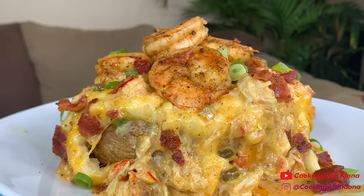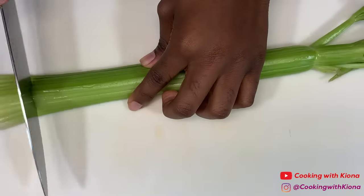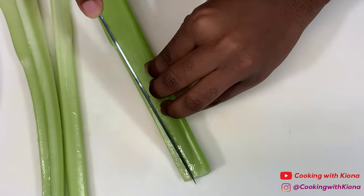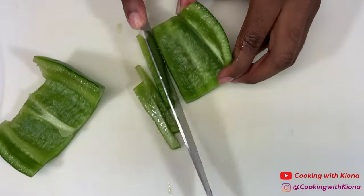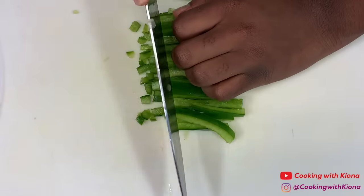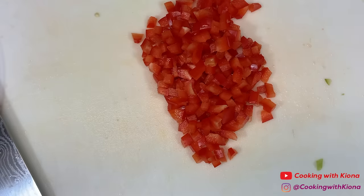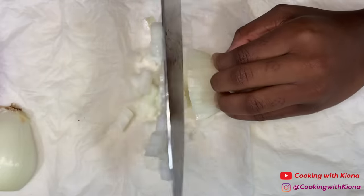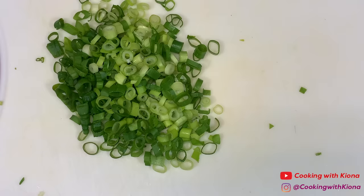Hey everyone, today I will be showing you how to make this delicious loaded seafood baked potato. Let's get started. We're going to begin by prepping our ingredients: dice some celery, green bell pepper, red bell pepper, and onion. Then chop some green onion. Next, peel and devein some shrimp.